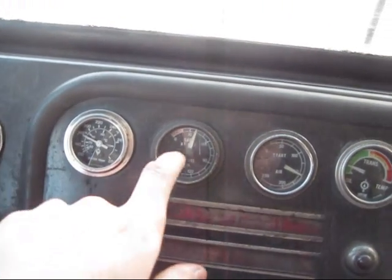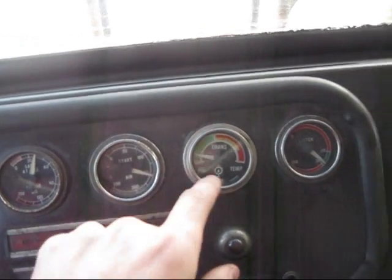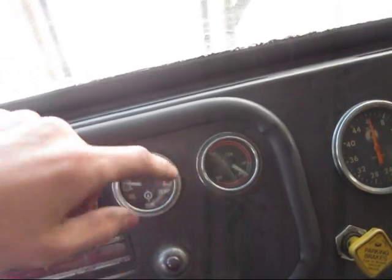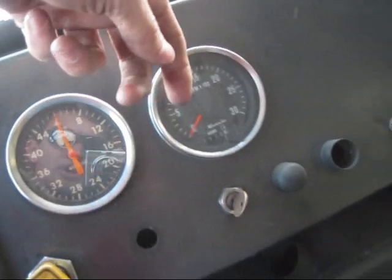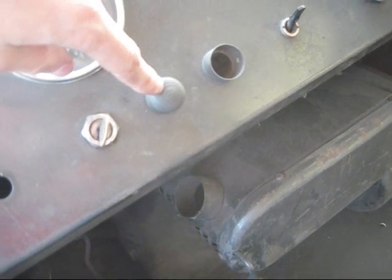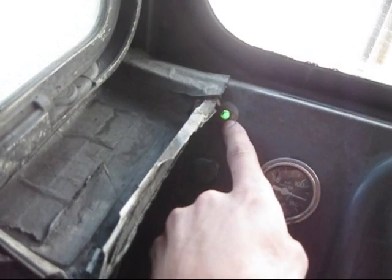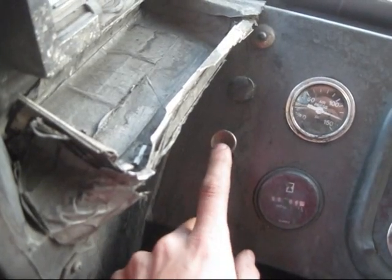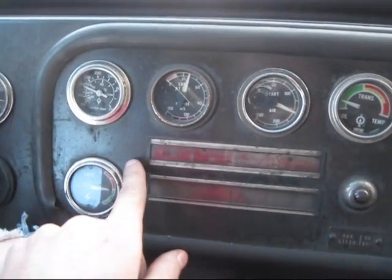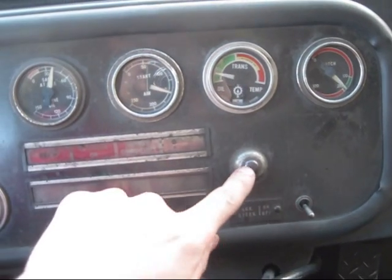I'll show you around real quick. This is my water temperature gauge, engine oil pressure. This is my air pressure gauge — you run about 150 psi on this truck. Transmission oil temperature, clutch pressure, your speedometer, engine RPMs. This switch is for your heater, which you can see right down there. This button you push to start the truck, and this one right here is for your parking brakes. This switch, when I pull it, you'll see this green light come on — this is for my front headlights when I'm working at night. This switch is to turn your panel lights on. Down here are all your warning lights. This switch is for your auxiliary steering; if you flick that on, this red light will come on.